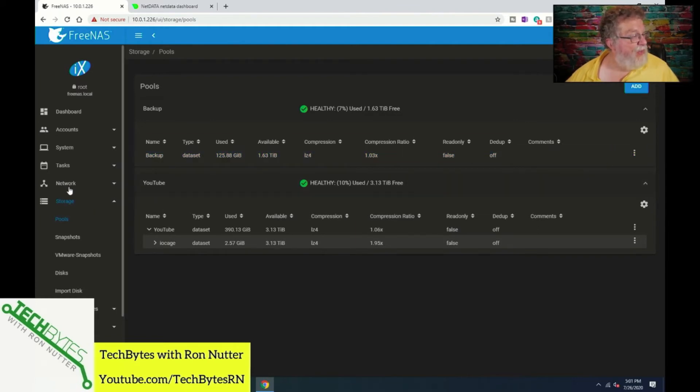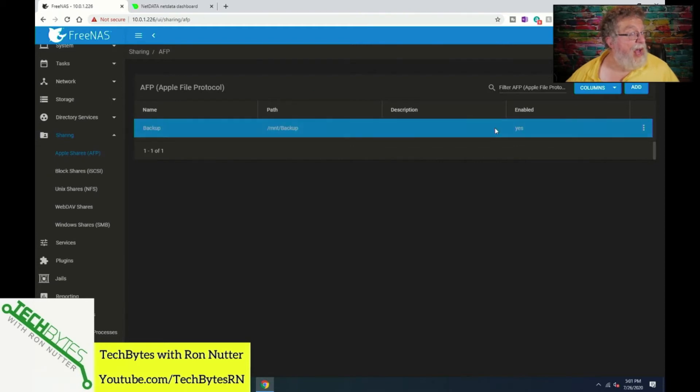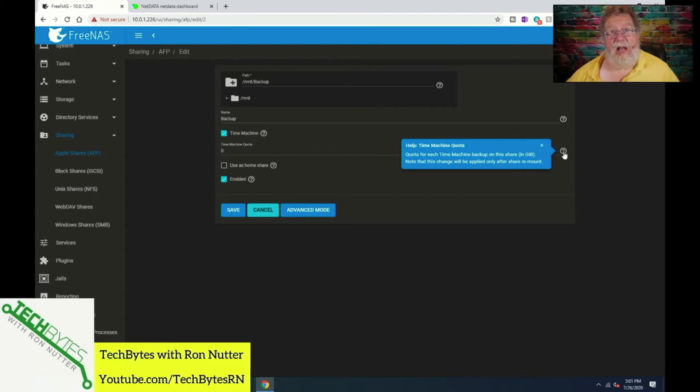Once you've got your volume created, go down to Sharing, then to Apple Shares or AFP. You can see it's already there. We can edit it just to make sure. This is where you can put a quota in — you can set a limit per Time Machine backup. So if you had a Mac with a 500 gig drive, you might want to put like a 750 gig or a terabyte, if you've got enough space on the drive for each Mac. You want to have at least the full backup on there plus several incrementals, so you have some degree of file retention. The path is set to mount backup, so we're good on that.